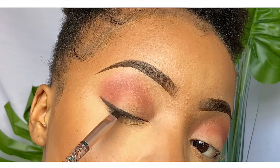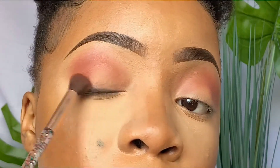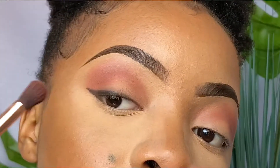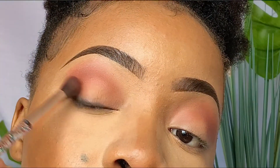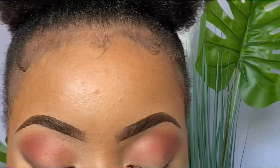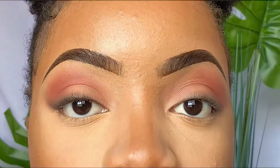Going in with the same brush we used for that maroon shade, I'm going to smoke out that black eyeshadow — by smoking it out I'm simply blending it into the eye. As you can see, it's not a firm tight grip; I'm just simply blending that eyeshadow out. Because I'm not going for that harsh winged liner illusion, I'm going to blend this out a lot, but if you want a more defined winged liner look then obviously you won't blend it as much. And this is how that smoky eye is looking.